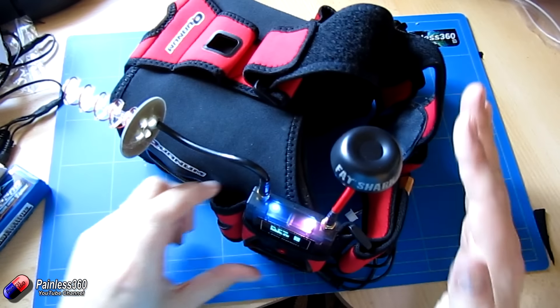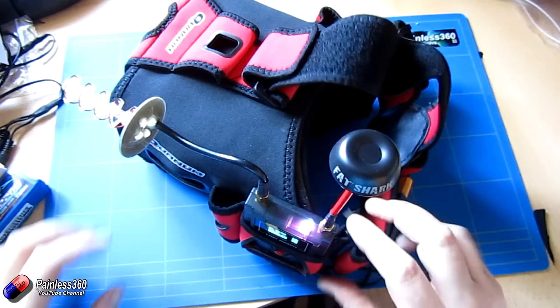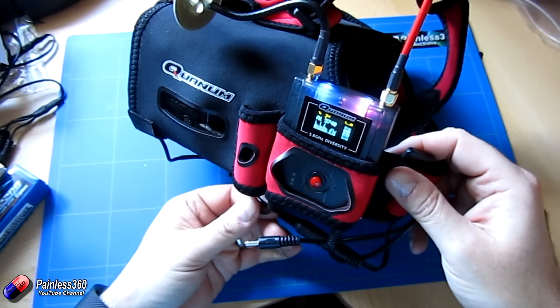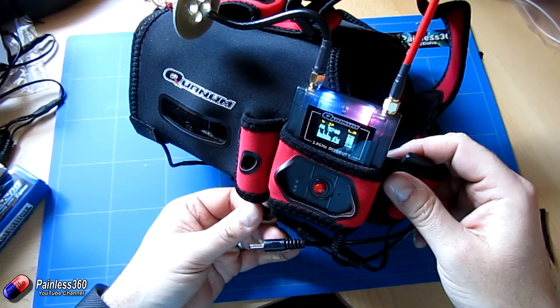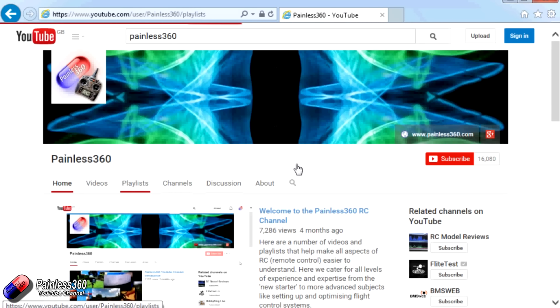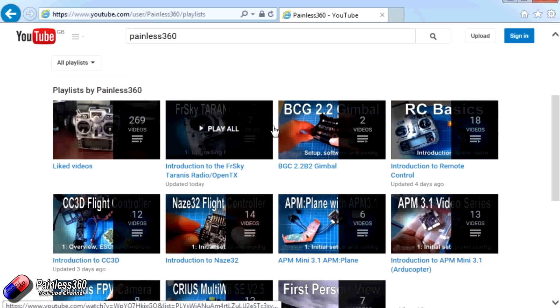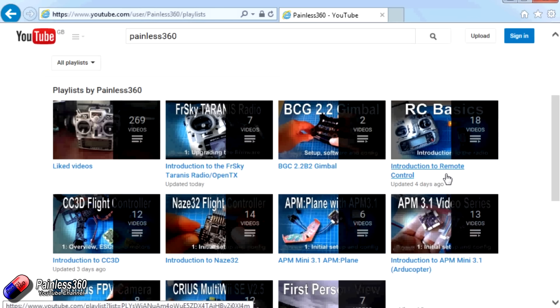I'll put links in the description for both of these products. Go and have a look, and hopefully now you can see how some of this stuff is going to go together and how all these cables work — it's a little bit more straightforward. There are lots of other videos on the channel, carefully ordered into playlists, so you may find there are other videos on this same subject. I would recommend going into the playlist area of the Painless360 YouTube channel and looking around. Thanks for watching — please like, subscribe, and happy flying.